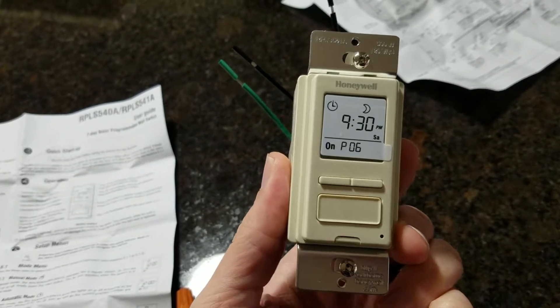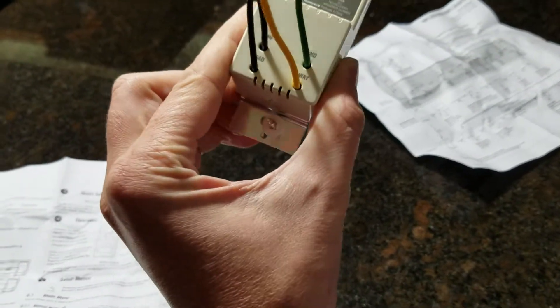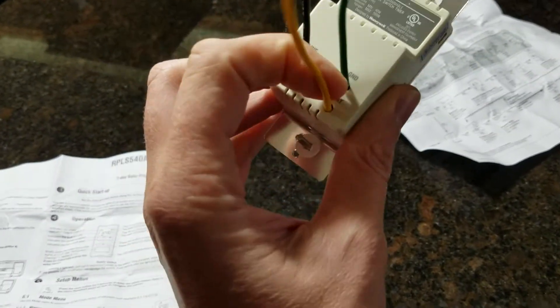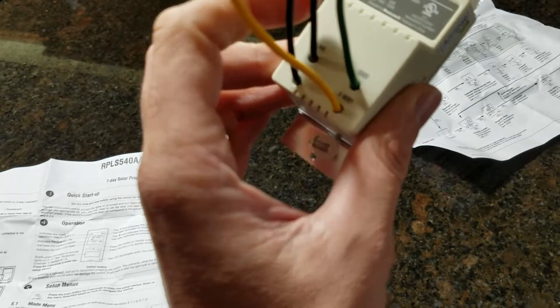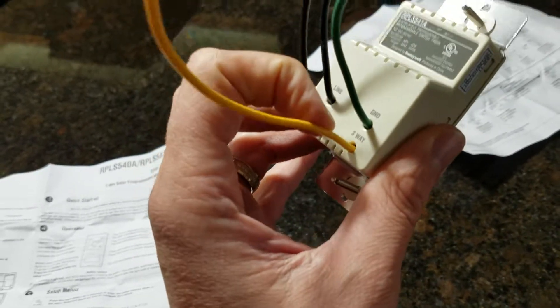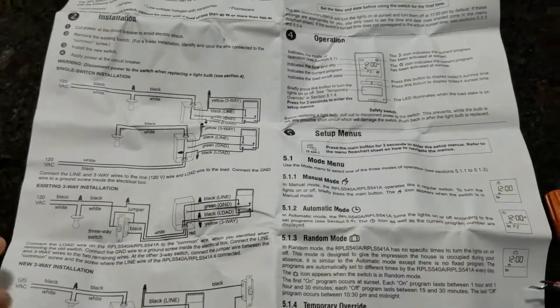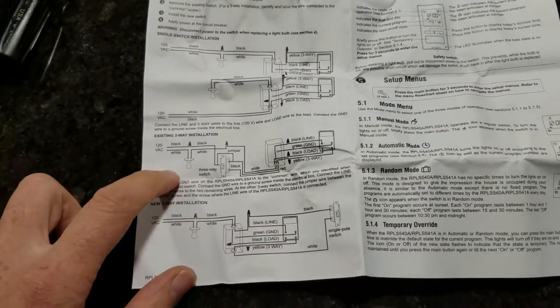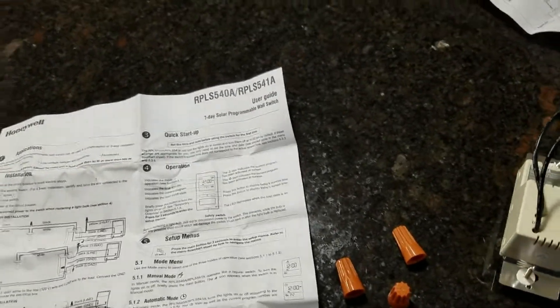Here is the unit. On the back we have four lines coming out because this is a three-way. We've got line coming in, load going out to the lights, ground, and then the three-way going to the other switch. We also have wiring instructions here for an existing three-way installation, which is exactly what we're doing.